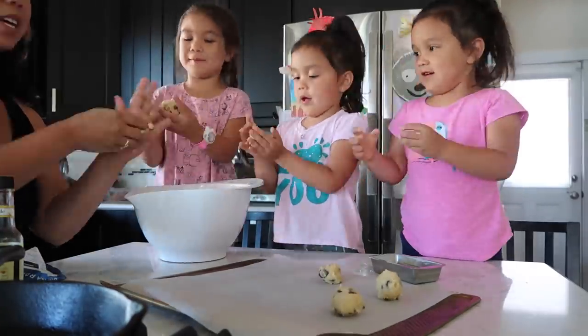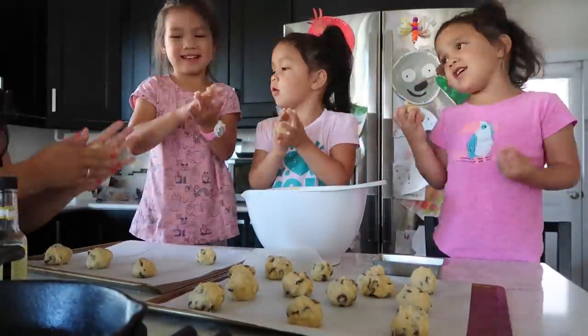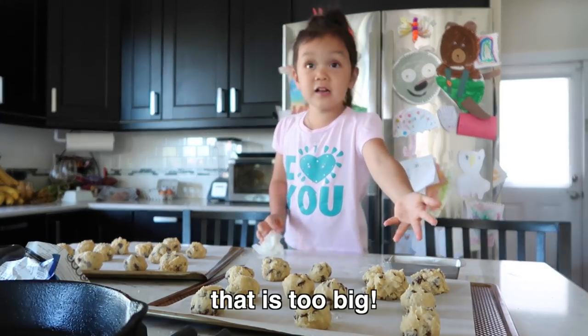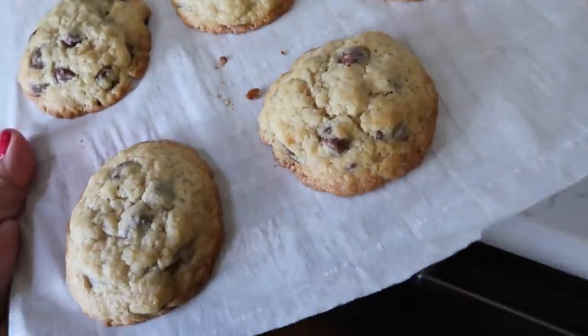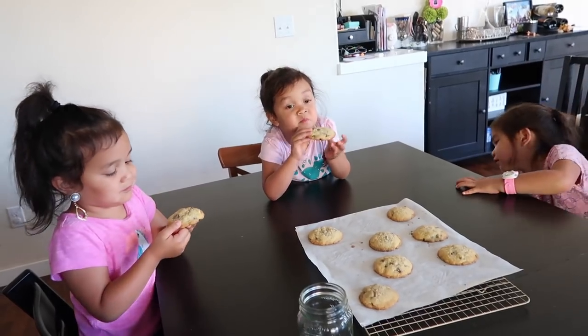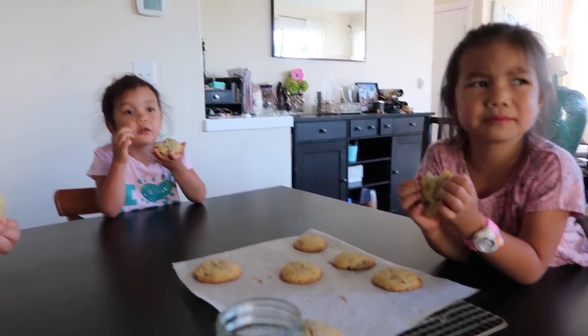Daddy, too big! I might have to fix some of these, but that's okay. That was my fault. We'll try the first batch. They've cooled down. Let's see what the girls think. Pick one. Mommy, I don't know which one. Mmm. Good? I don't know which one — whichever one. It's squishy. The chocolate chips are so good. Why is it squishy? Well, it's still fresh out of the oven. I can taste it better.